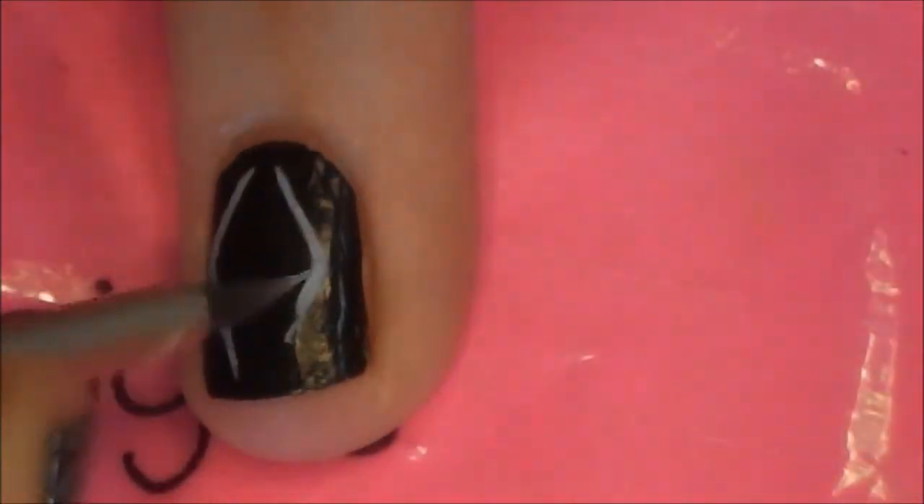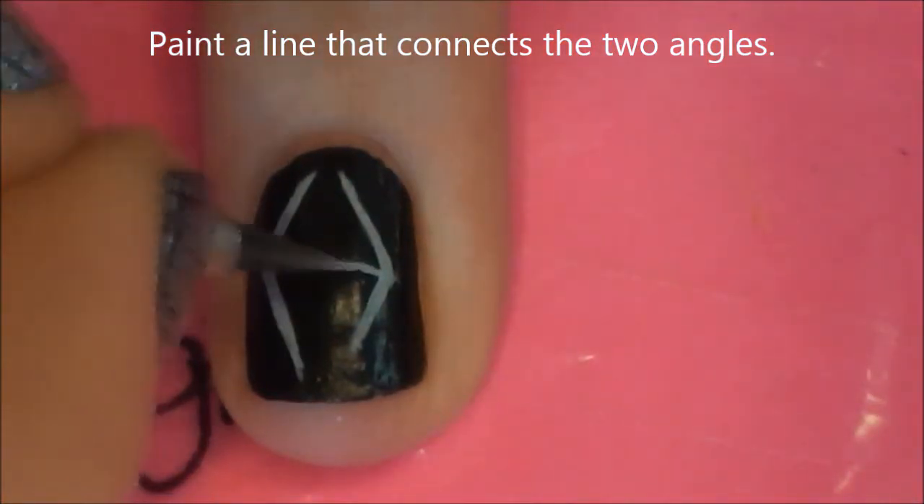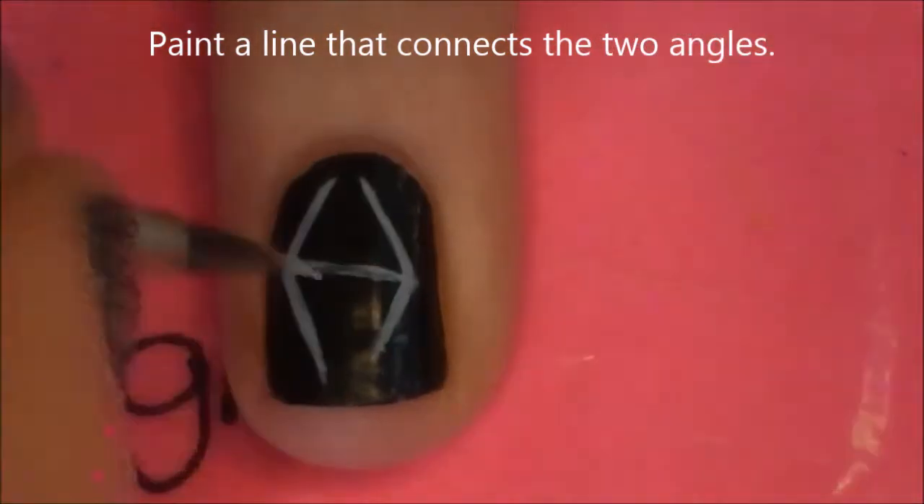You want the top two corners to be the same height, and then on the bottom you want one wing to be slightly shorter than the other. Then connect the two by painting a line across the middle.